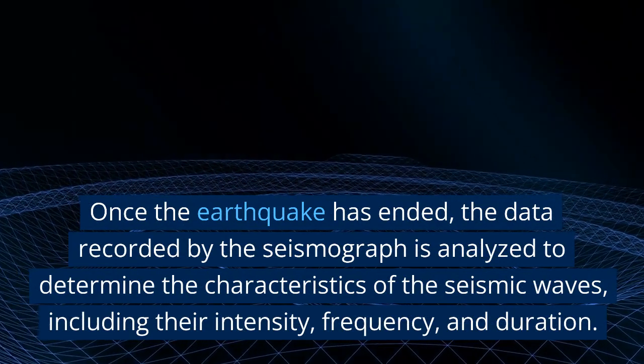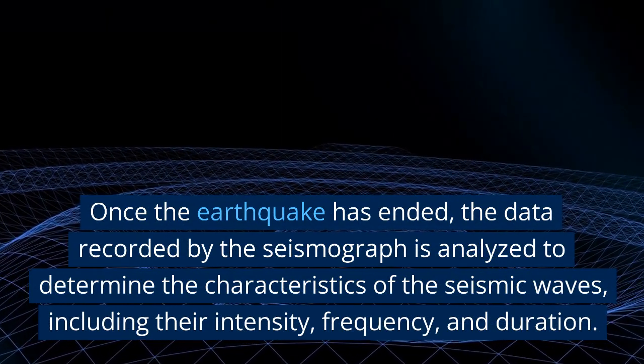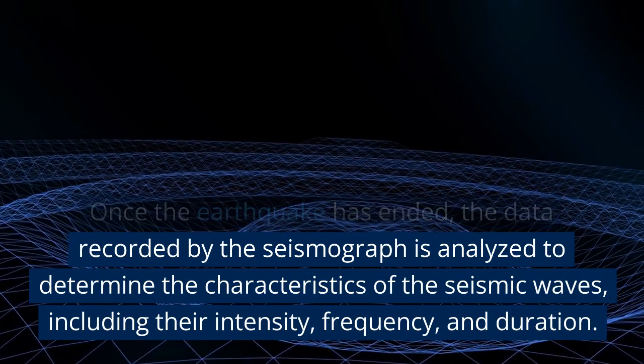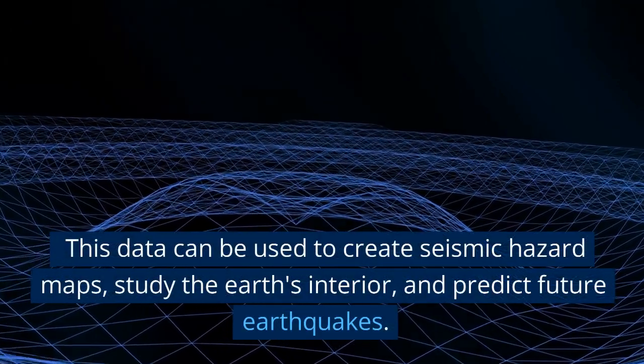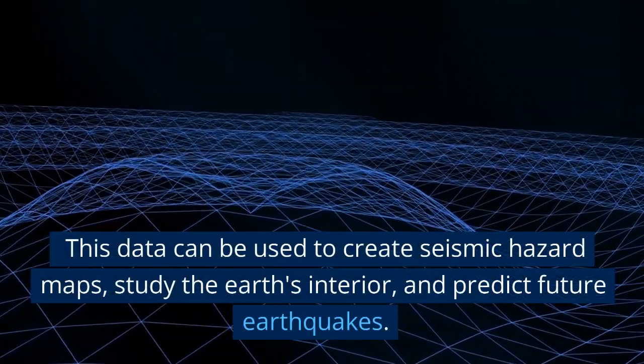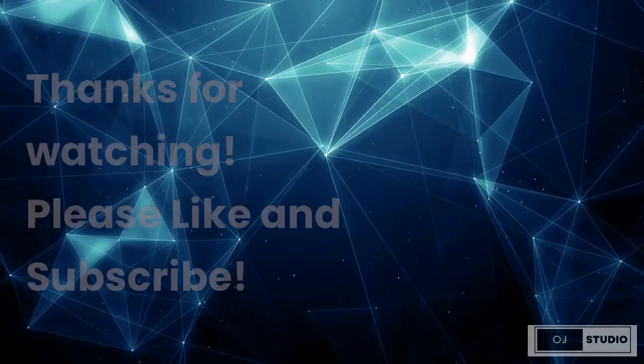Once the earthquake has ended, the data recorded by the seismograph is analyzed to determine the characteristics of the seismic waves, including their intensity, frequency, and duration. This data can be used to create seismic hazard maps, study the Earth's interior, and predict future earthquakes.